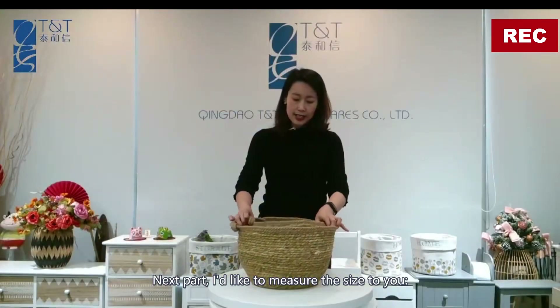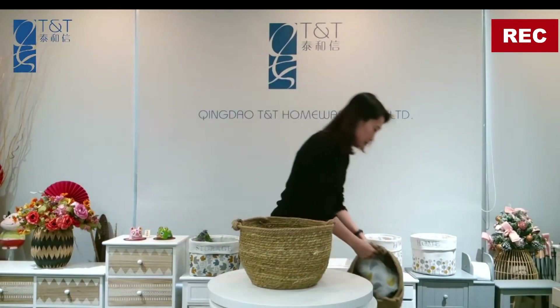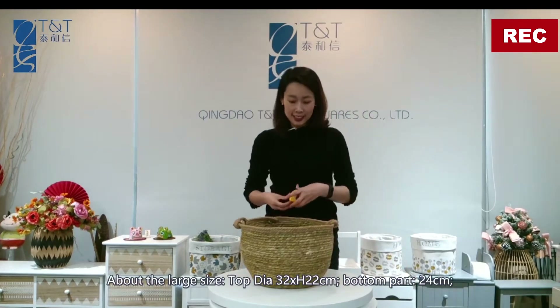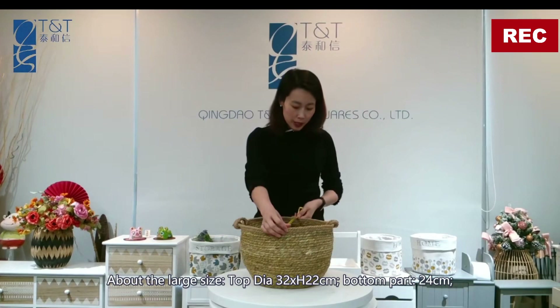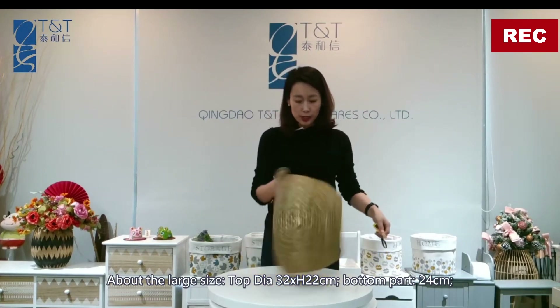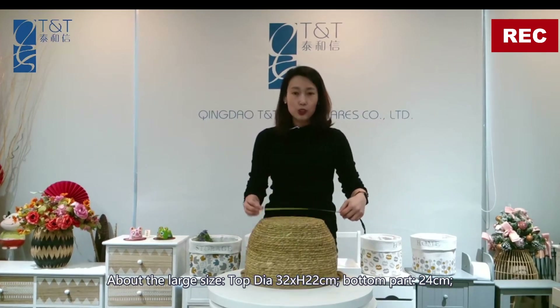Next, I'd like to show you the sizes. For the large size: top diameter 32 centimeters, total height 22 centimeters, and the bottom part 24 centimeters.